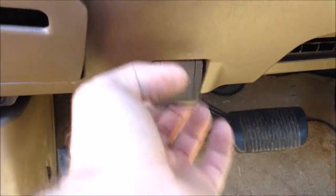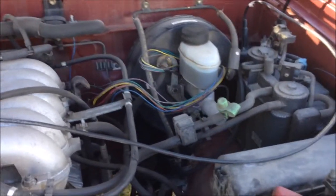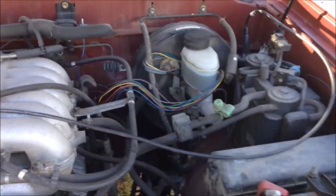First, you've got to pop the hood. Now once you've got your hood open, you want to locate your brake reservoir. More than likely, it's on the driver's side of the vehicle against the firewall.